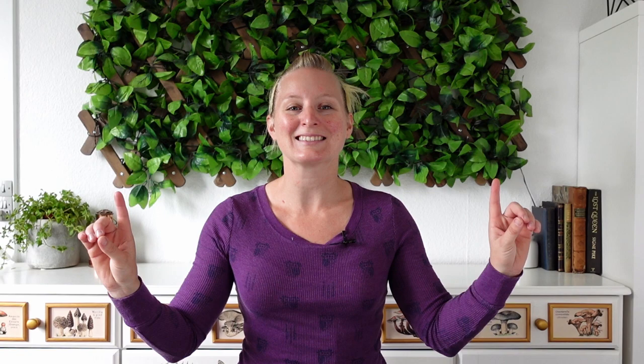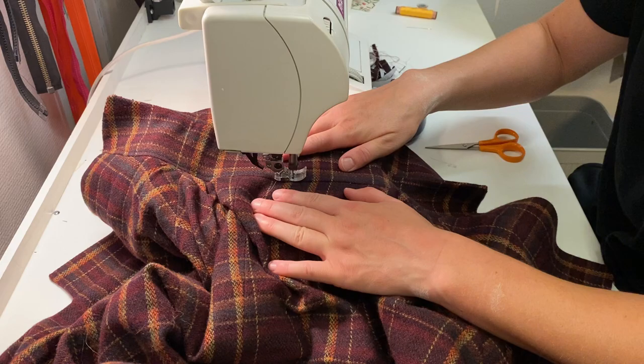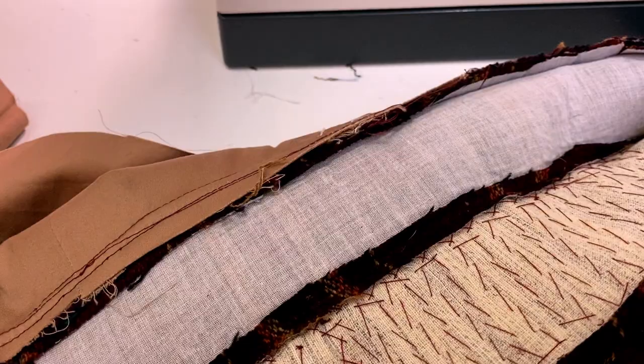And the last step in our collar journey is to edge stitch the neck edge of the collar, just like we did on the front panel — although I decided to do this before sewing the inside collar to the lining, so that the stitches didn't show through onto the back side. So go ahead and take a moment to do that, and then let's meet back up here for some other finishing touches.